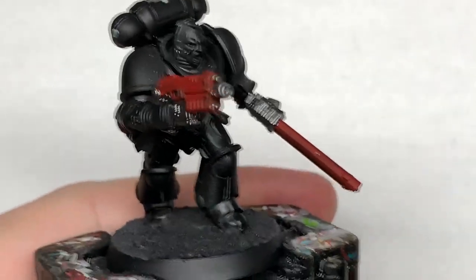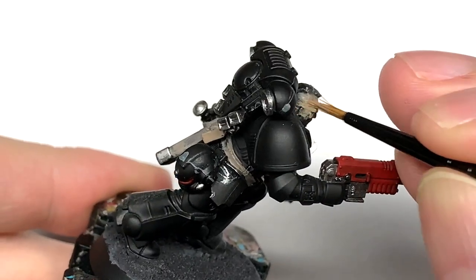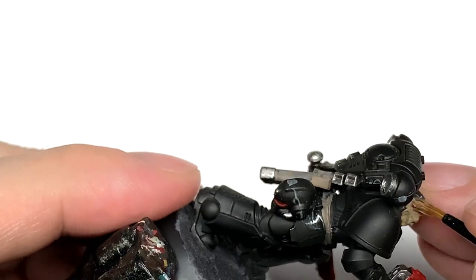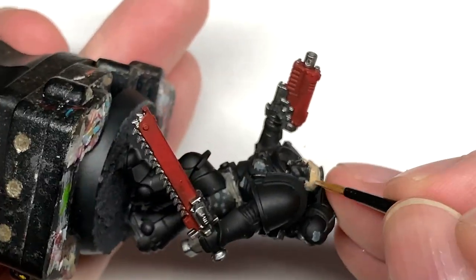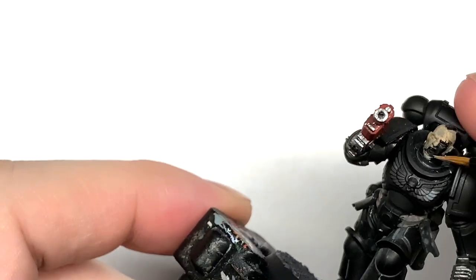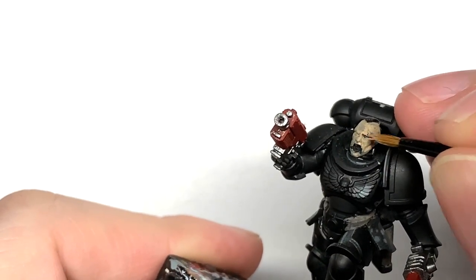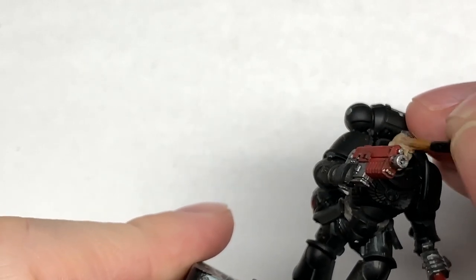I'm going to use some Kislev Flesh to do his skin. Give that a nice smooth layer.